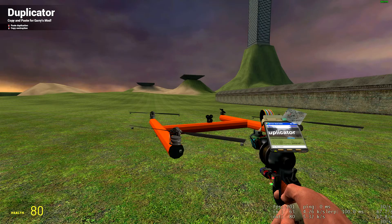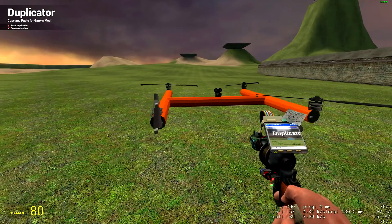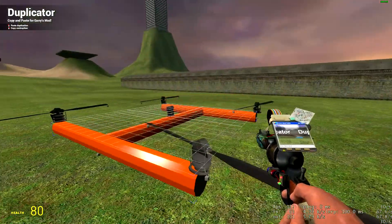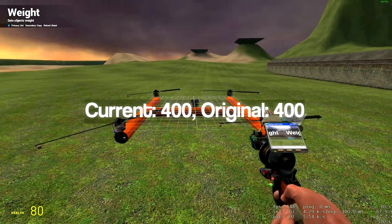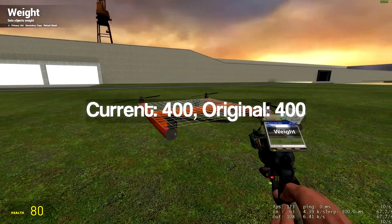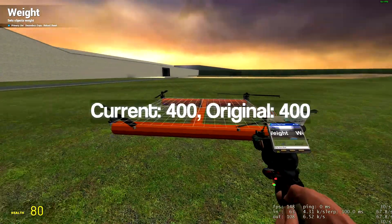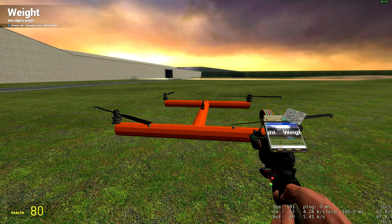With drones and helicopters especially, it's really important to keep the balance, because balance is just an overall important part of the performance of the aircraft. The second thing you're going to want is the weight tool. It's not 100% necessary, but it's going to make the process a whole lot easier. It allows you to identify the overall weight of your craft, because the overall weight is what's going to affect the amount of thrust you're going to need.